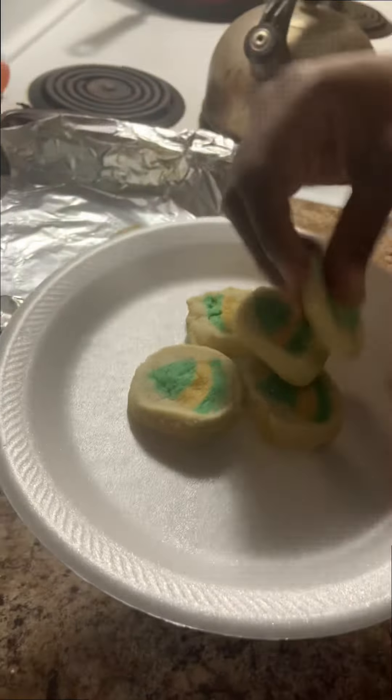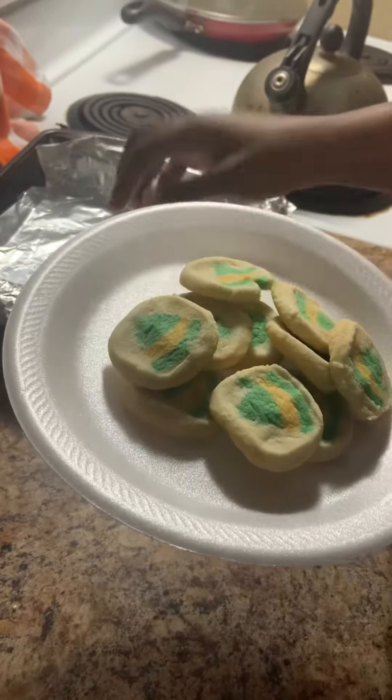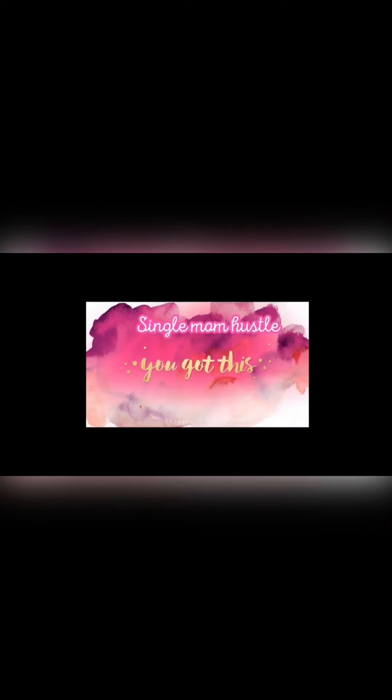Then we got our cookies out and I plated them. Everybody got two or three cookies with their hot cocoa, and it was the bomb.